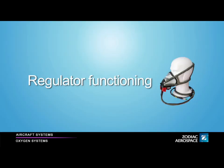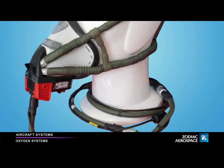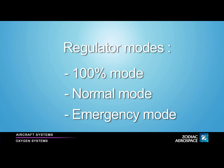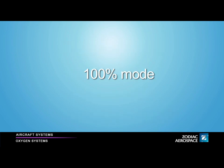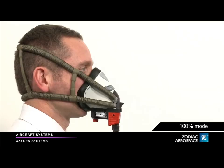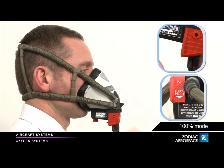Regulator functioning. You can switch the regulator to different modes using the dilution rocker and the Press to test and emergency rotating knob. These modes are the 100% mode, the normal mode, and the emergency mode. During the stowage and the donning, the regulator is set in 100% mode. This mode allows the user to breathe 100% oxygen. To activate the 100% mode, push the dilution rocker upwards.